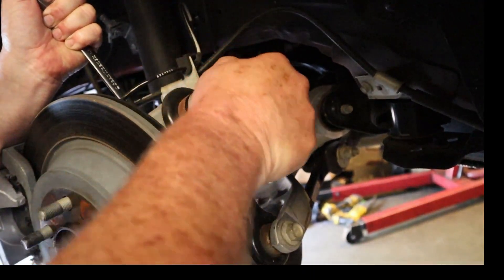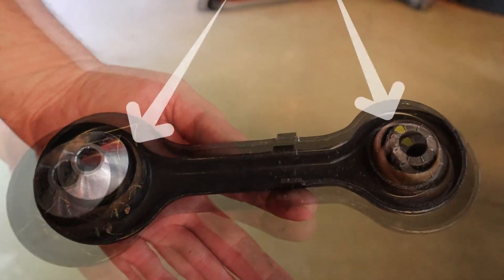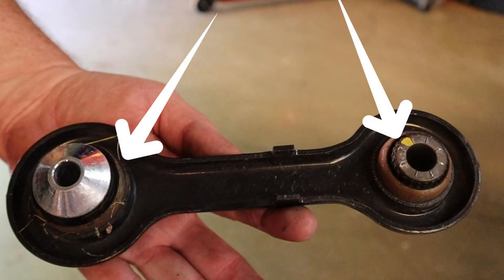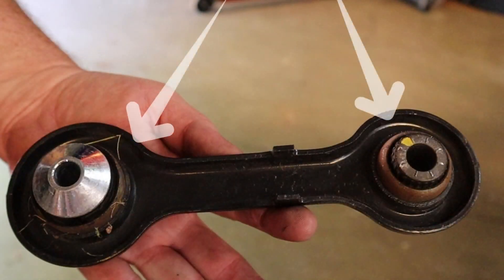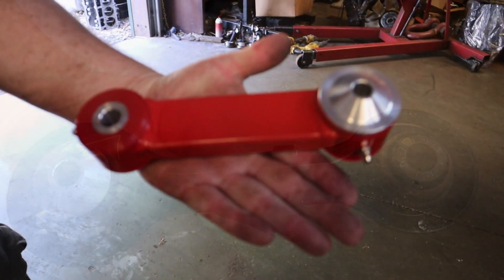Here's the part we're going to replace — note the arrows. These are rubber bushings which allow the suspension to have, in our case, unwanted flex. Here's the part we're going to replace it with.